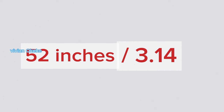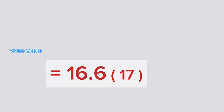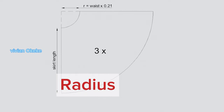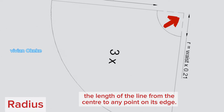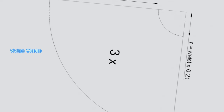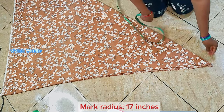I'm going to say 52 inches divided by 3.14 — this 3.14 is the constant. The 52 is my own measurement but the constant is 3.14. I did that on my calculator and I got 16.6, so I'm going to round that up to 17 inches and I'm going to be using 17 inches as my radius. A radius is the length of the line from the center to any point on its edges — that's what I'm going to mark right now.